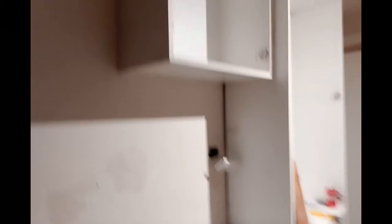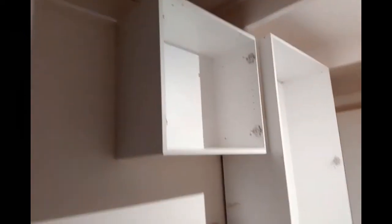Now this is where the fridge will be going. I put this power point in over here and that one over there — this one's for a coffee slash microwave nook with an overhead cabinet.